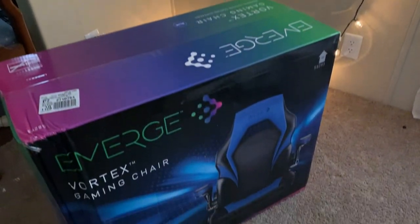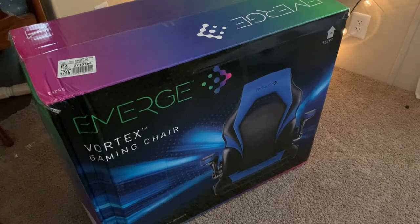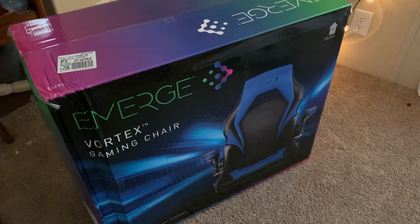Hello, we are opening a blue and black e-merge gaming chair today. We got it from Staples in Greenwood for $119. They were originally $200.